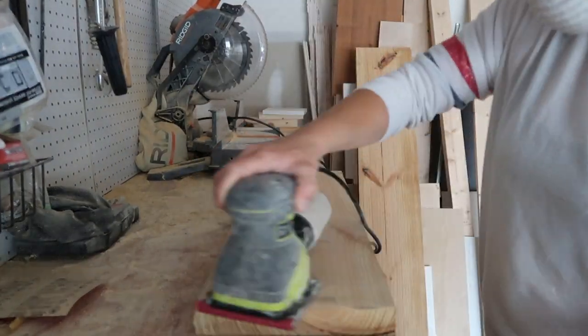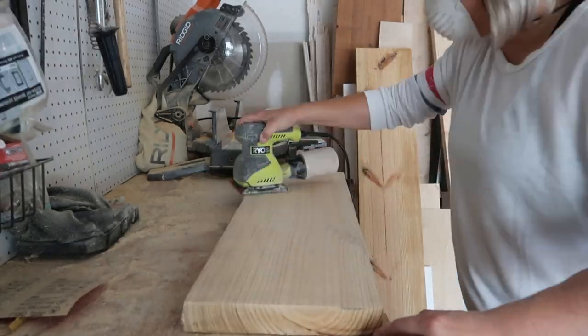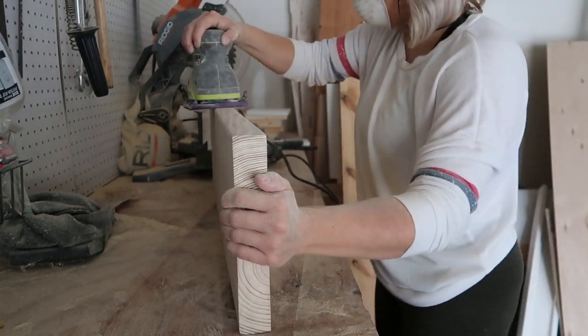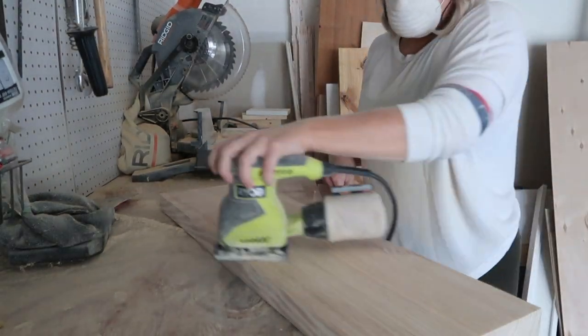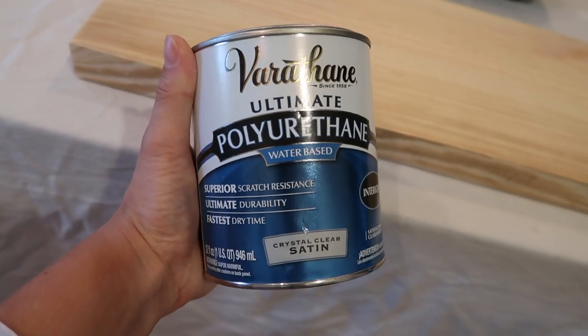The last step is to sand and finish the wood. I save this for last in case you make a mistake drilling — you won't have wasted a piece you've already finished. I go through the sandpaper numbers: starting with 80, working to 120, then finishing with 220. To finish, I use a water-based crystal clear satin poly. I use this stuff all the time — it's great — and I usually do at least two coats.